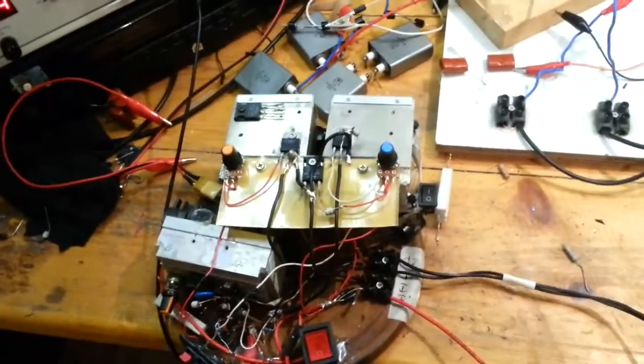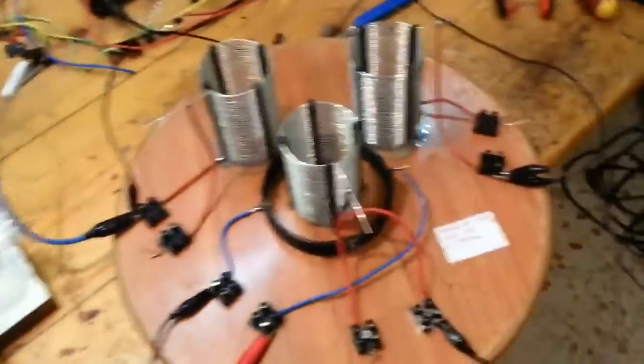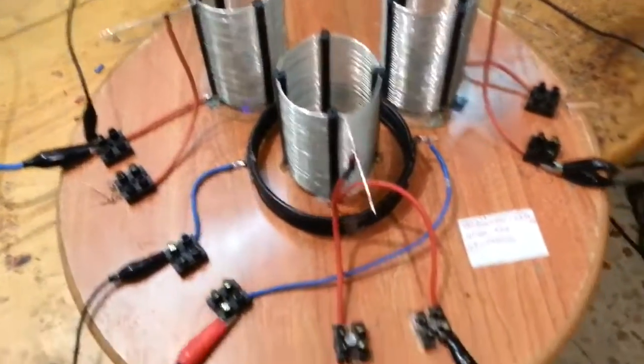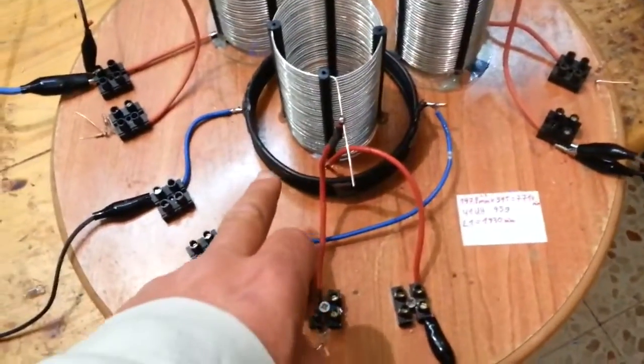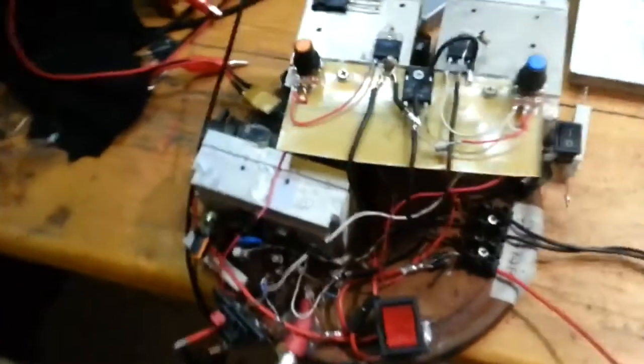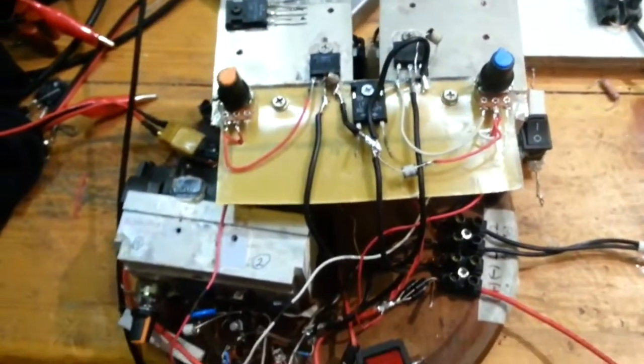Hello people! I'd like to show you a kind of device. It's an air coil. This is a primary one. These two are secondaries. And this is my driver.